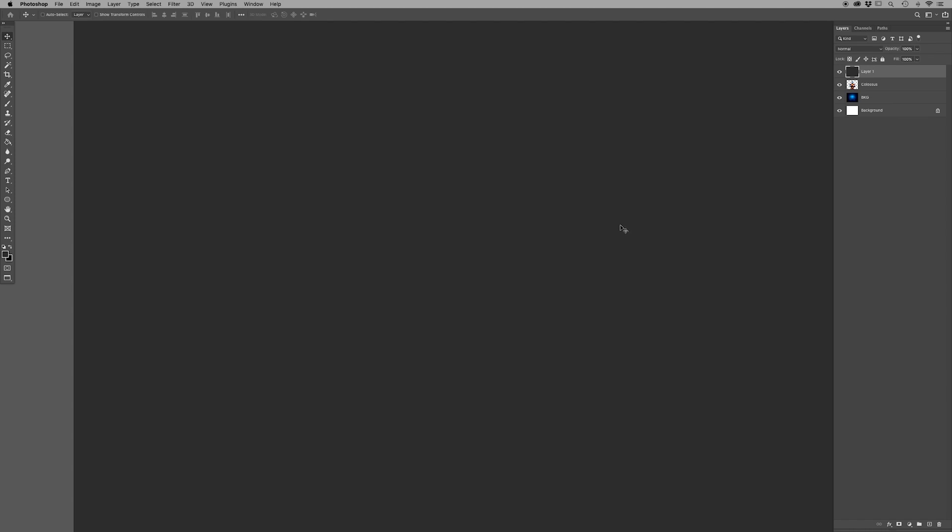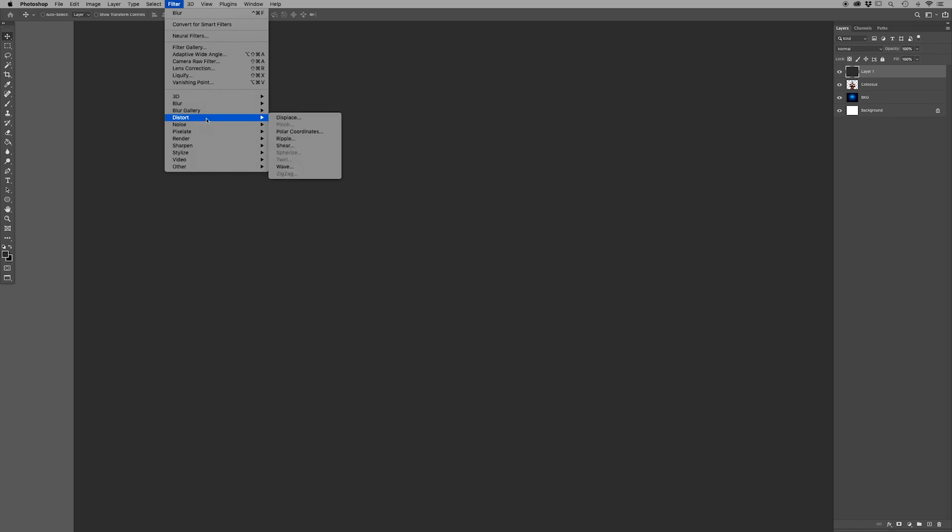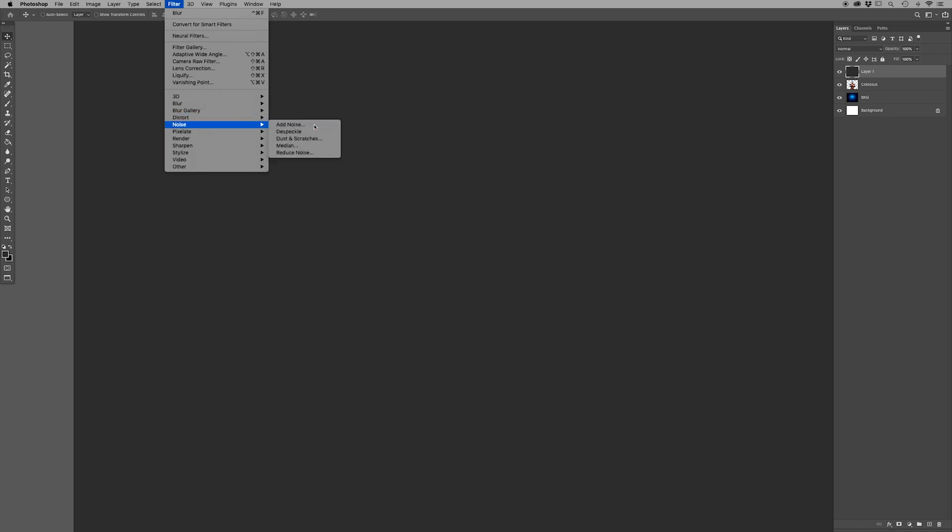Go up here to Filter, go to Noise, hit Add Noise. The settings I use to add the grain are: Amount 25%, Gaussian is selected, and Monochromatic is also selected.